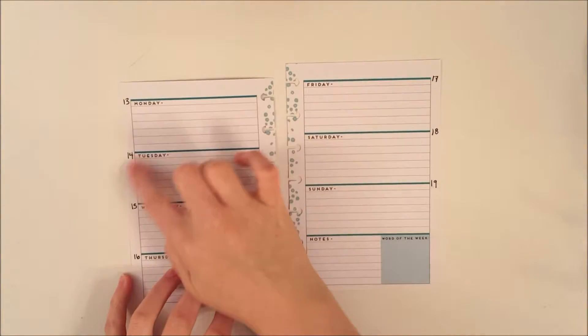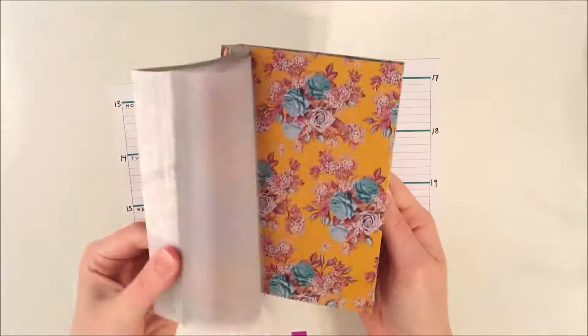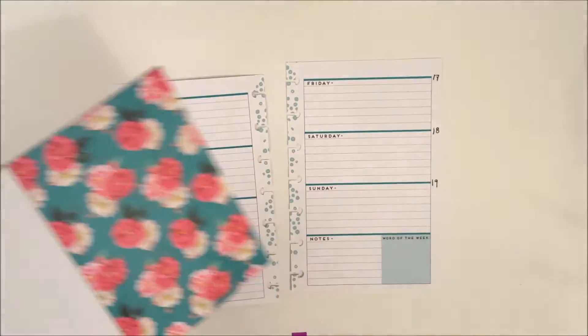I like to do these plan-with-me's in my mini happy planner, and I haven't been able to afford any sticker kits yet, so instead I use a bunch of craft materials that I have on hand.